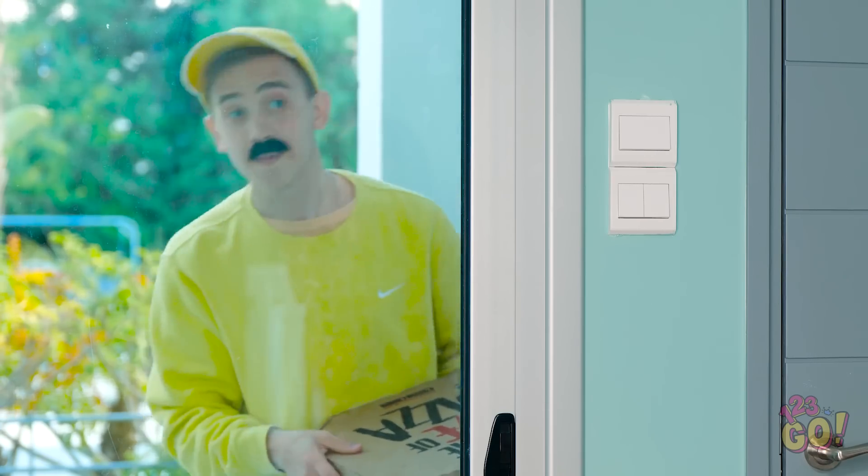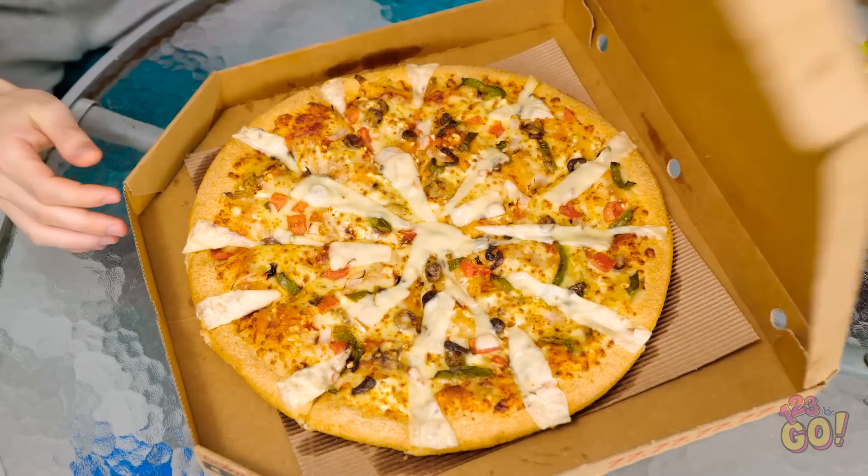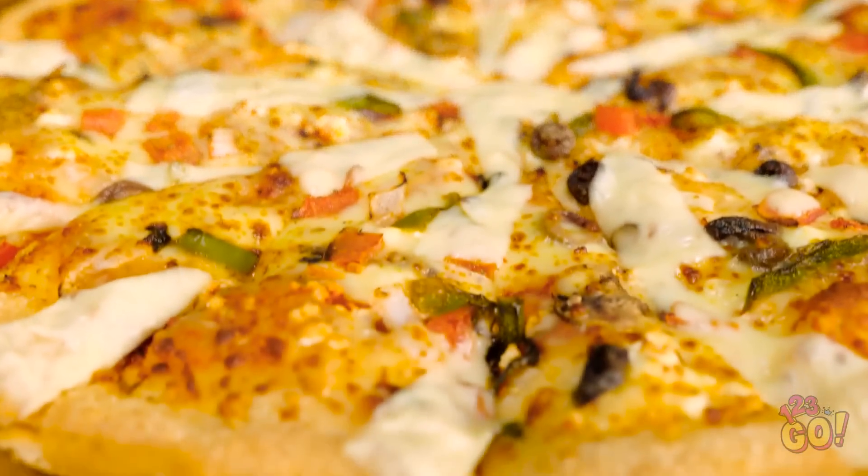Pizza delivery is here! Here's the pizza that you ordered — have a great rest of your day! Sorry about that, I just had to answer the door. Pizza! Pizza's my favorite! Yummy, it looks so good! I love pizza the most!